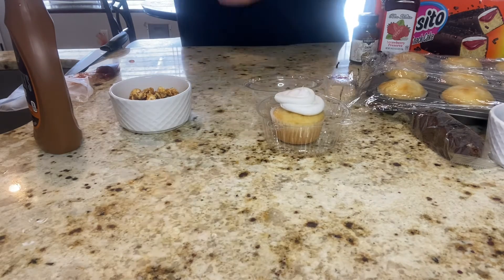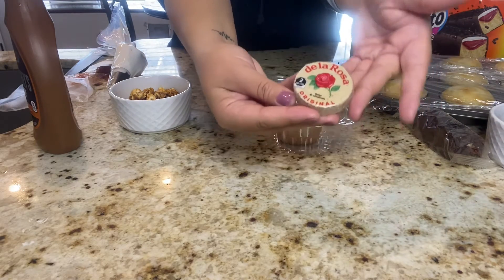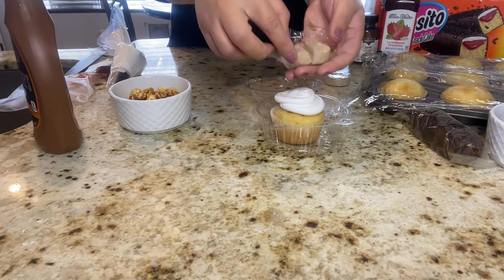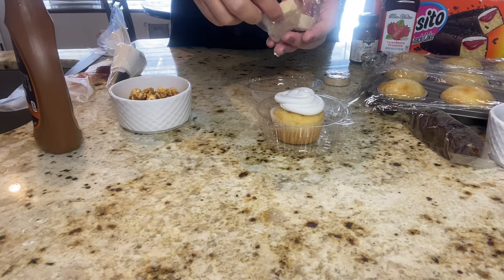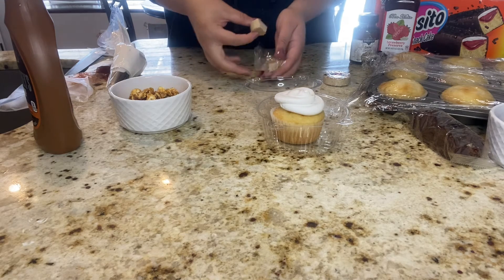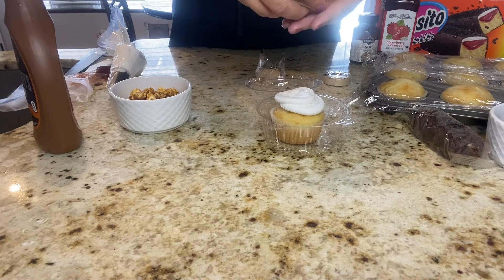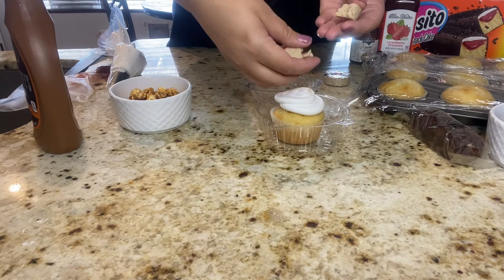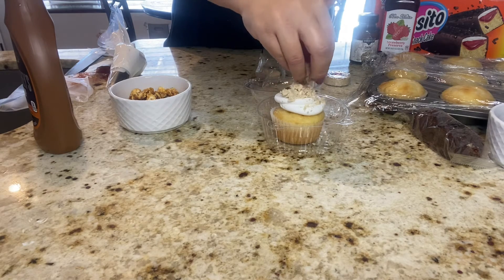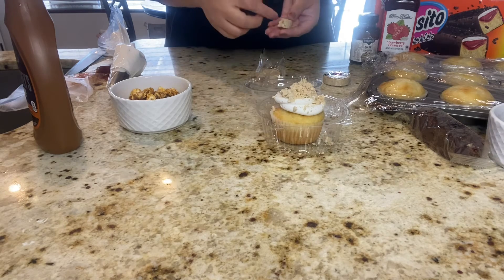Last but not least, I am working on my third cupcake, just topping it off with the same whipped cream. Of course, you can always change up the flavor by adding additional toppings into the whipped cream. I did take a mazapan, cut it in half as evenly as I could, and I just sprinkled the mazapan right over the cupcake to top it off.